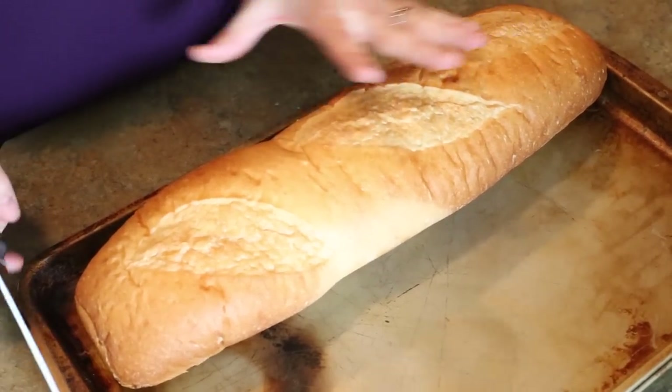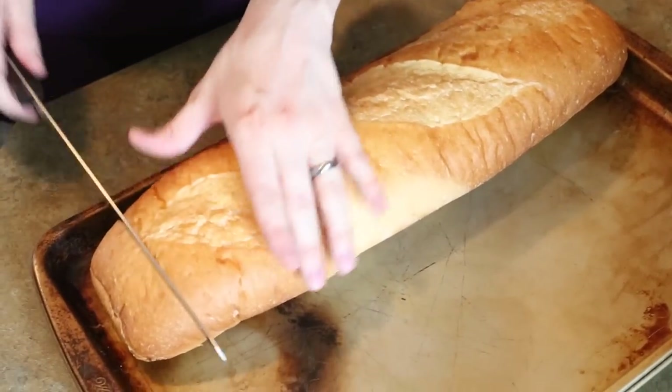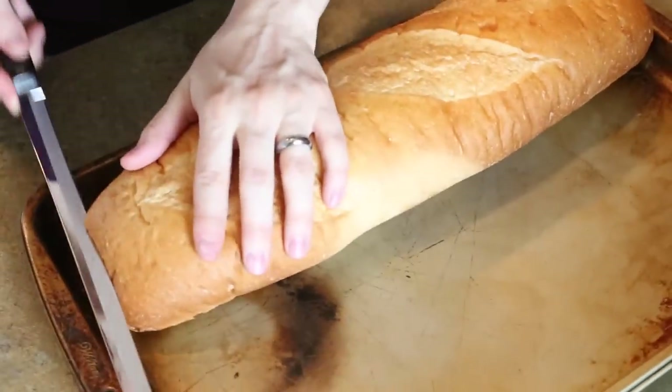For quick and easy garlic bread, there are two different ways to do it. One is you can slice it into just like a normal loaf of bread, but this way is quicker and easier, so I like to just cut it in half.